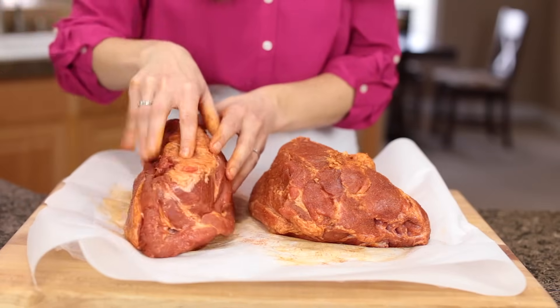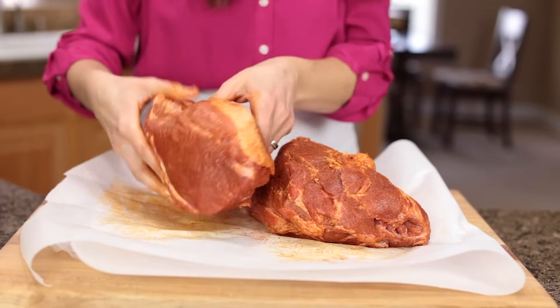Now massage the meat to rub all that seasoning in and place it right over your onions.